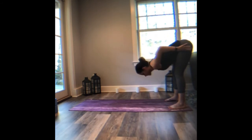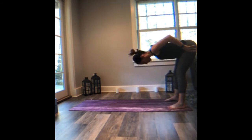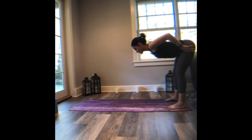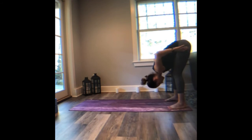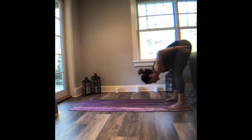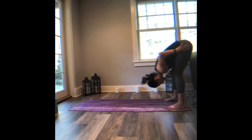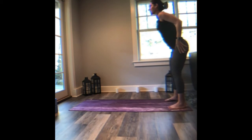Exhale and fold. Inhale, draw the shoulders back, lift the heart forward. Exhale, fold. Inhale, lift halfway. Exhale, fold. And this time we're going to press the hips back and you're going to kind of swan dive all the way up to stand — so I guess a reverse swan dive. Inhale, reach the arms above the head.